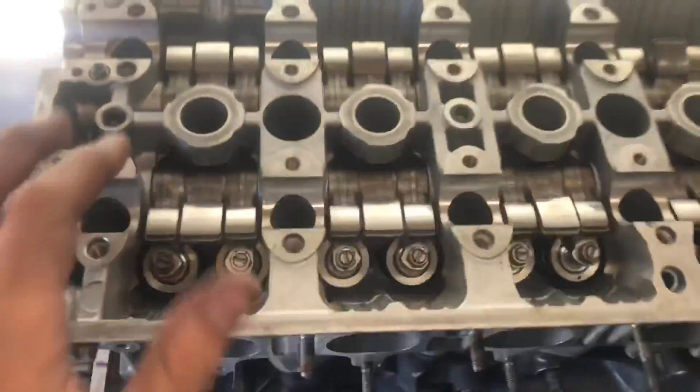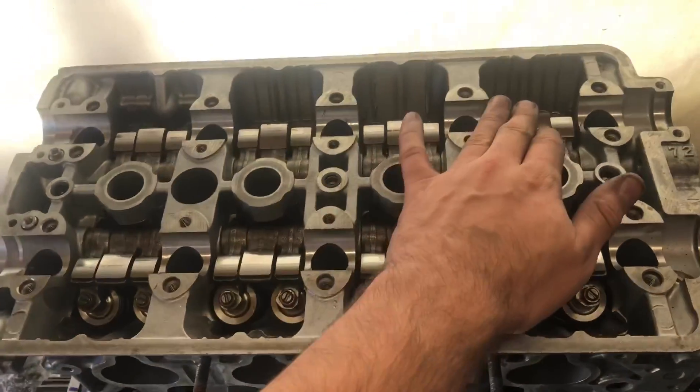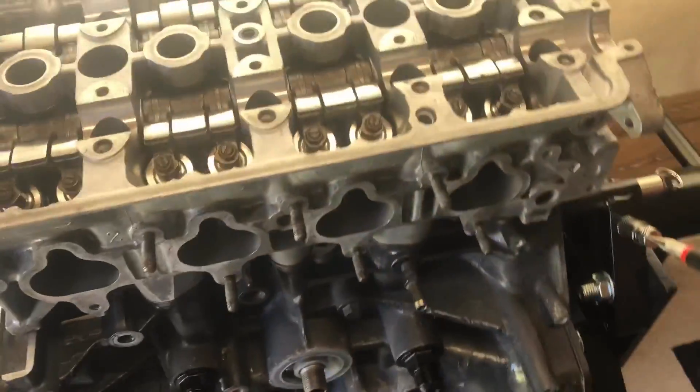Head's on, all torqued down with the ARP studs - torqued in three steps to 80 foot-pounds. That's where I'm at at the moment. Gonna crack on and get the cams on and get the rest of her built, get all the little bits and fittings on for the turbo oil feed, sandwich plate for the sensors.